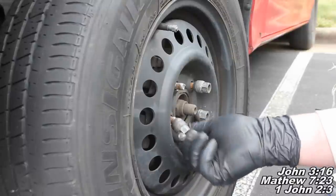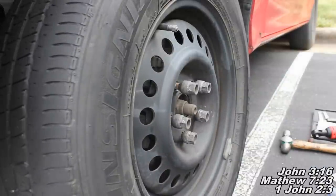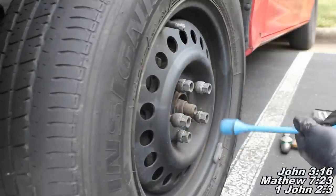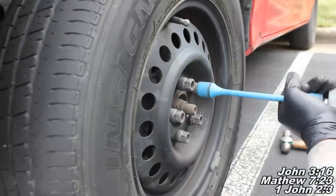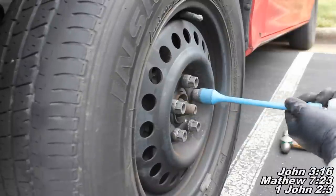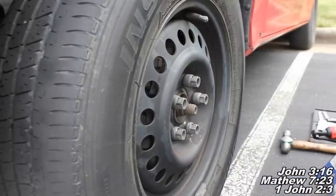I'm going to go ahead and start all these lug nuts using my new impact driver — I like it a whole lot. It puts out about 450 foot pounds and it's a great little tool to have. I'm using a torque stick here; this is going to make sure it puts about 85 foot pounds on there. We're just going to go in the star pattern. Go ahead and remove your jack stand and let the car down, and your job is complete.